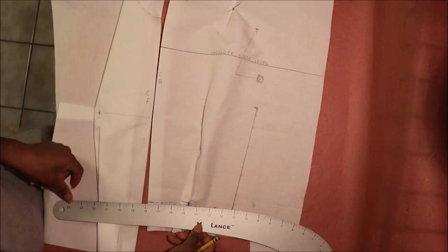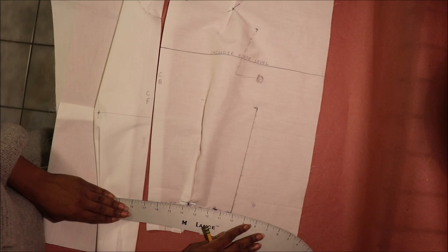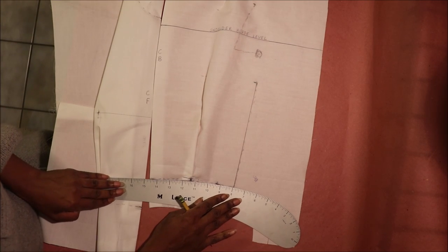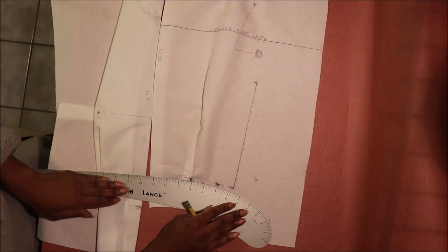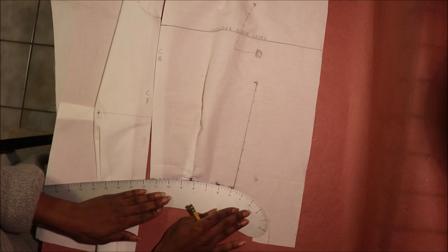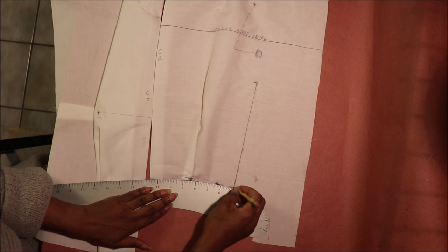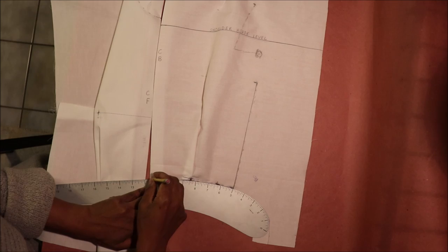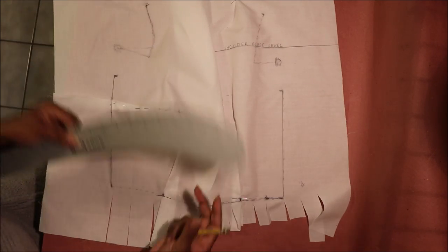With the pencil holding the dart in place, draw the waist using your French curved ruler. Make sure the straight end of the ruler is towards the center back seam and the curved end is towards the waist seam. Move the ruler to match the curve as best as possible, then draw in the waist. Repeat the process for the center front.